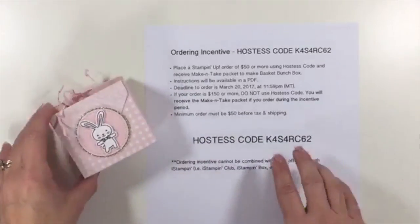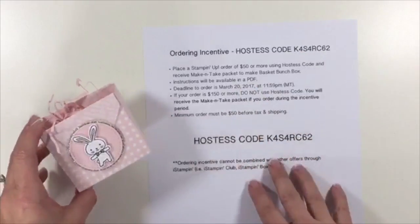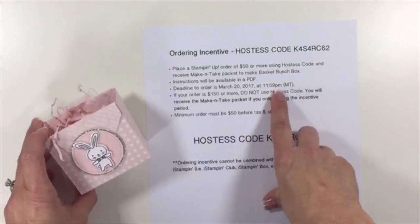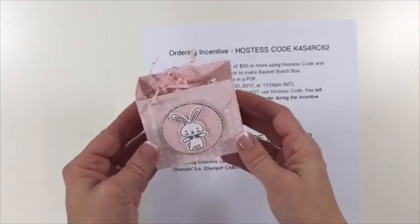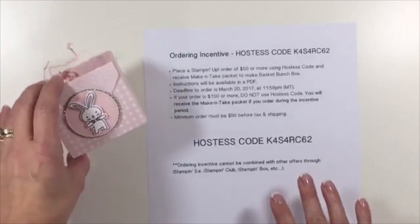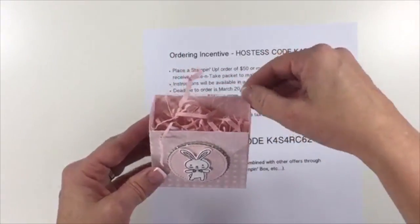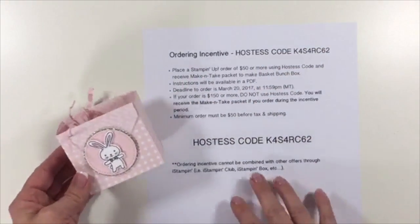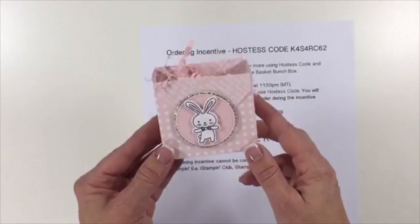If you place a Stampin' Up! order in my online store at $50 or more between now and Monday night at 11:59 p.m. Mountain Time, you will receive the make-and-take packet to recreate this. You're going to receive the PDF instructions along with all of the consumables to make this project. And if your order is $150 or more, you don't want to use the hostess code, but if you do place that order during the incentive period, you'll get this for free.